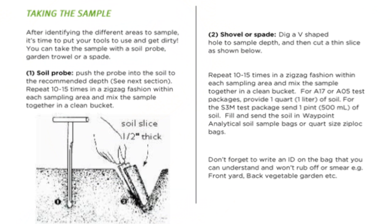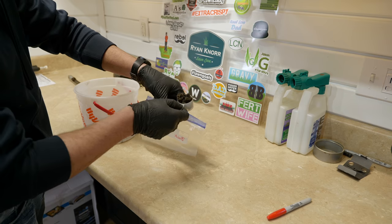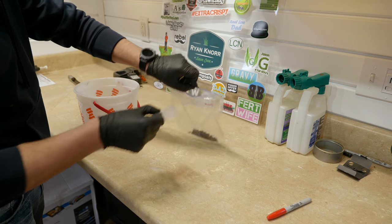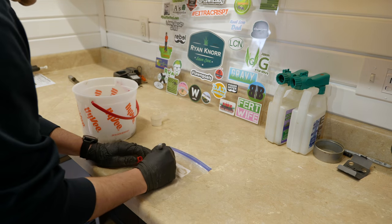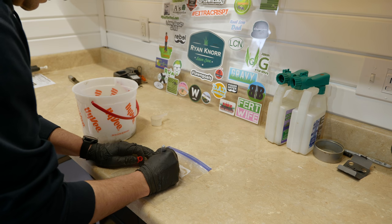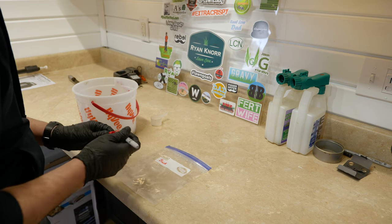There are recommendations from Waypoint on how much you should give them. I have a little cup and I usually take five or six scoops, put it into the Ziploc bag, close that up, seal it, and on the front also write your name and your sample ID. Your sample ID is whatever you want to make it — it has to be six characters or less. For me I have a backyard and a front yard so I just name those accordingly, so I know when I get my results back which one was the back and which one was the front.